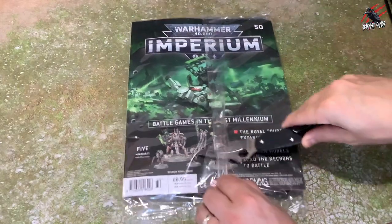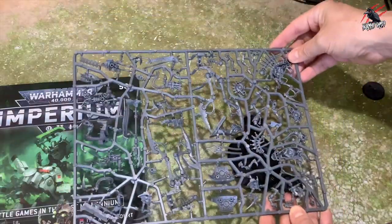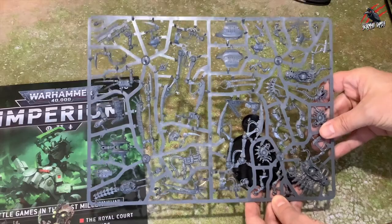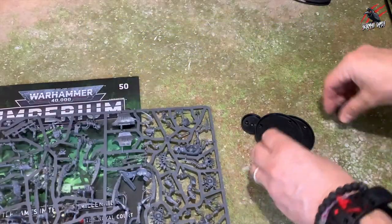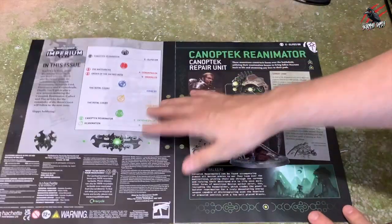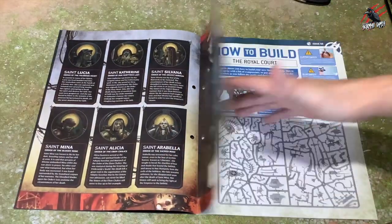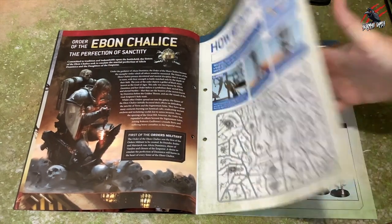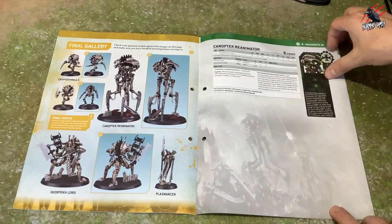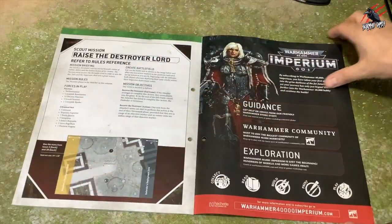Issue 50 is the one I've been looking forward to — the Royal Court for the Necrons. If you're a Necrons player who just wanted this magazine, you would have saved some money, because this is a really good one to get hold of. For £7.99, this is where you get the good value. Overall it evens out, and you do save quite a bit — even when you consider you can get up to 20% discount at places like Firestorm Games and other online retailers and friendly local game stores. Looking through the magazine, we've got the how-to build section, the painting guide using everything we've got so far, a Canoptek Reanimator data sheet, tutorials on reanimation, and a scout mission.